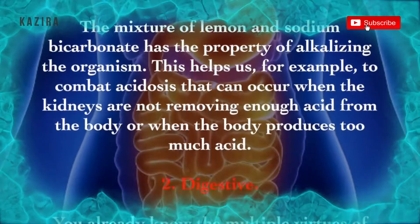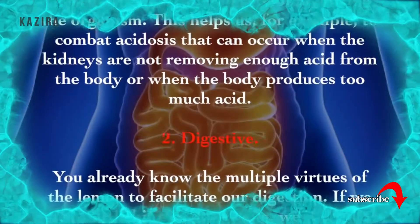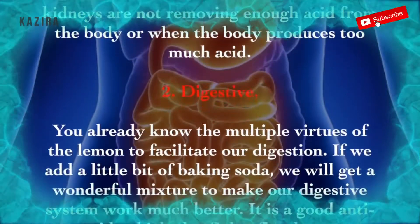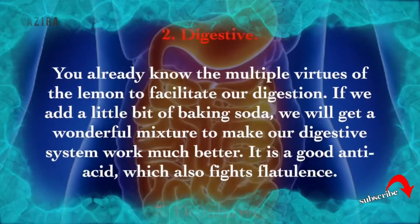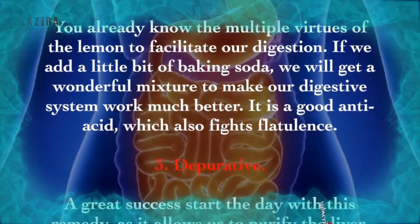2. Digestive. You already know the multiple virtues of lemon to facilitate our digestion. If we add a little bit of baking soda, we will get a wonderful mixture to make our digestive system work much better. It is a good anti-acid, which also fights flatulence.